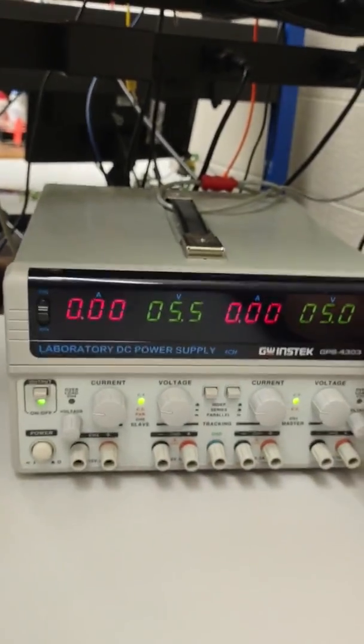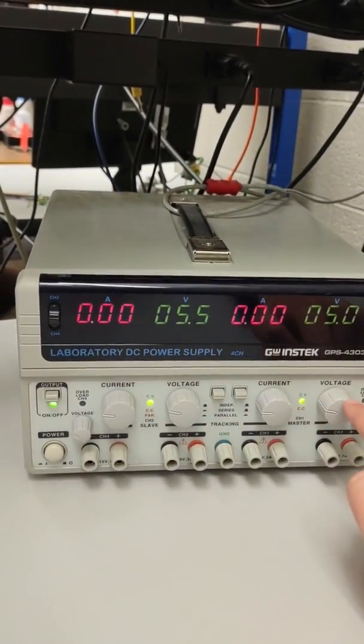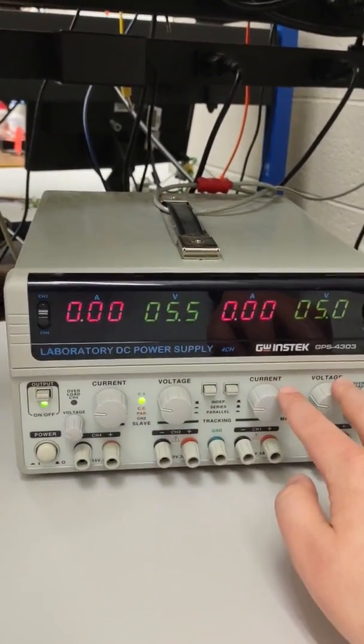Let's go back to channels 1 and 2, which use these four knobs. Channel 2 knobs are on the left and channel 1 knobs are on the right.